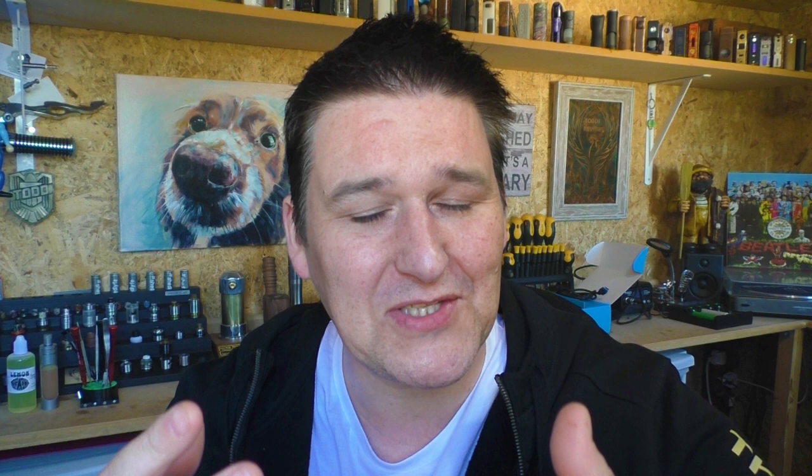Now this RDA is a new one and I bumped into them in Stuttgart at the Hall of Vape, and this is different. Happy Todd! It's nice to see a dripper that's not following the trend — there's lots of single coil drippers on the market. This is a squonking RDA but it's just different to the rest, and that makes it a lot more interesting for me. I hope you enjoy this review.